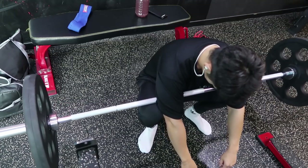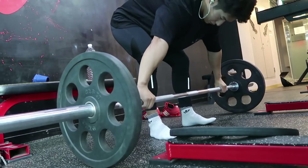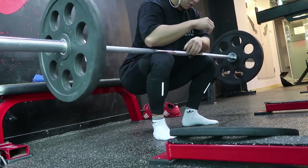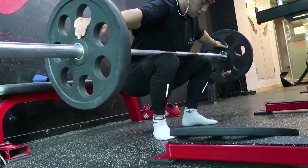이렇게 두 가지의 모빌리티 운동을 스쿼트 전에 조금만 해보더라도 굉장히 스쿼트가 편해진 것을 느낄 수 있을 겁니다. 반드시 꼭 해보시기를 추천드립니다. 이번 영상도 이렇게 짧게 마무리하도록 하겠습니다. 시청해주셔서 감사합니다.